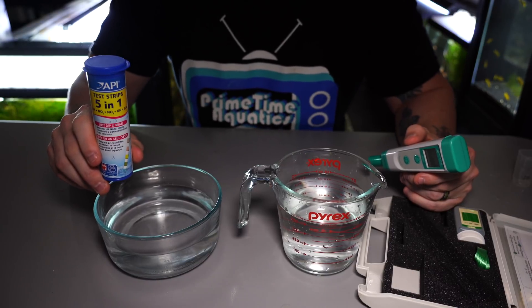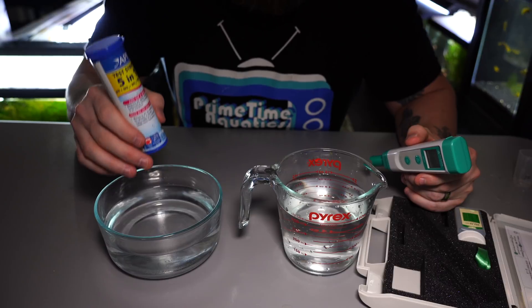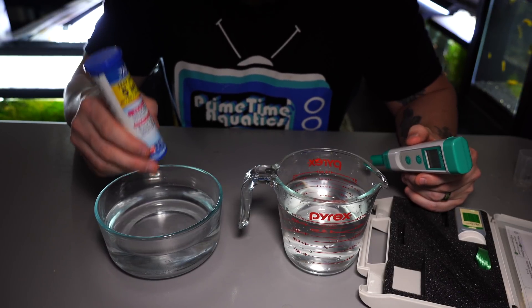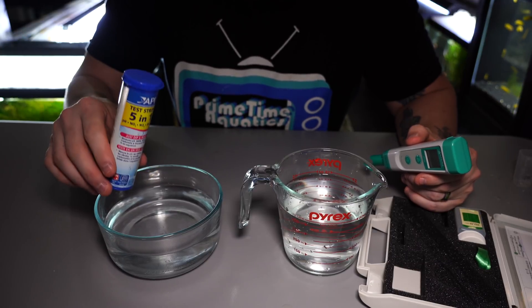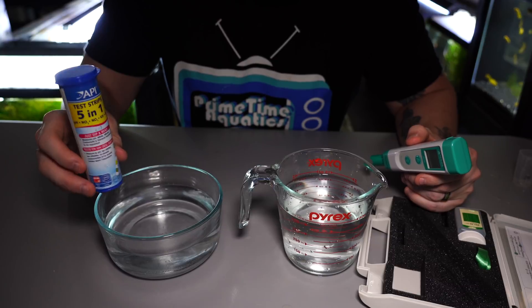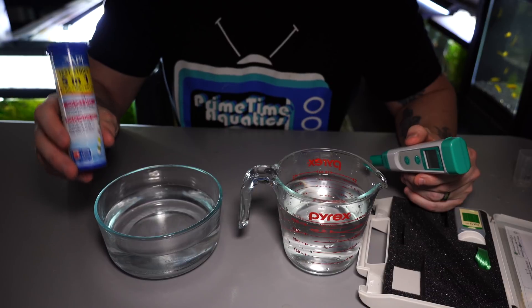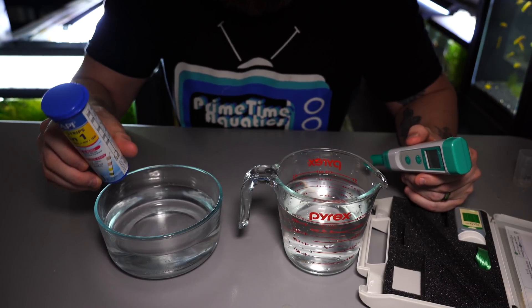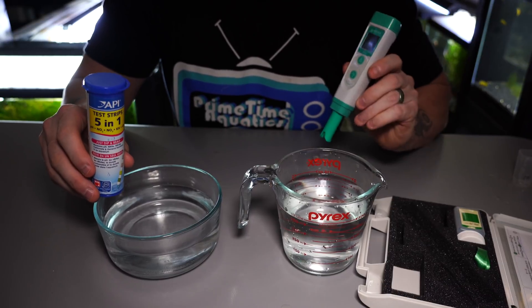We're going to use the test strips for a couple of reasons. First, using the liquid test kit, when the colors change it's extremely hard to see on camera. Second, I recently went through and did both the liquid and the test strips in the same tank to calibrate them, and what I found is that the test strips are right on in terms of the GH. They seem to measure the KH just a little bit low, and we don't care about the pH because we have the meter.